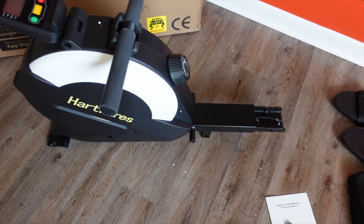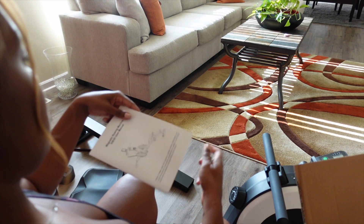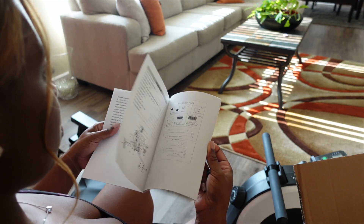think I look crazy or stupid trying to use them. So for me, I love the convenience of having a reliable piece of fitness equipment in my home that I can use at any given time.